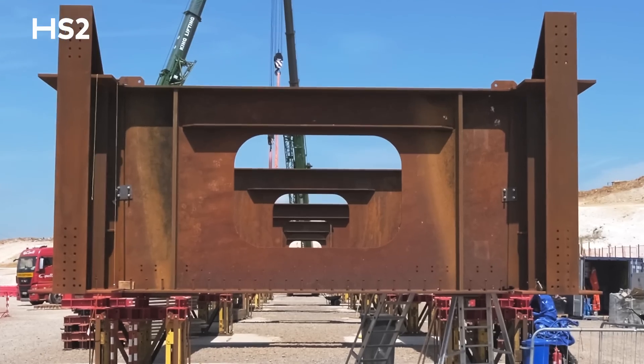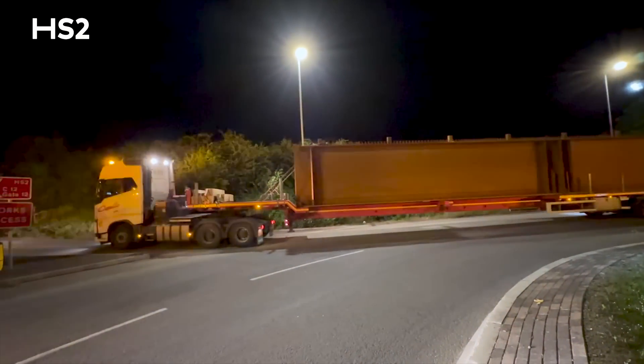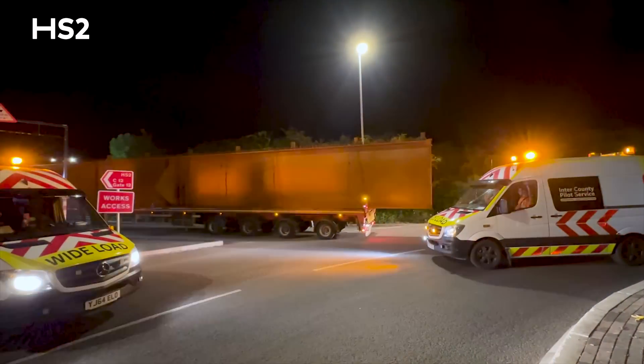Behind me is the steelwork for the fire ducts. It's been delivered to site and it's now being assembled. In the end they'll be 450 meters long, but they're delivered in between 20 and 25 meter sections. The beams behind me will be welded together over the next six to eight weeks.